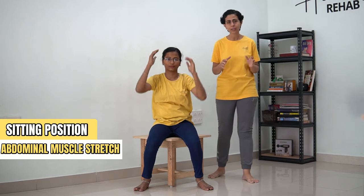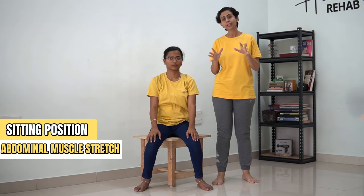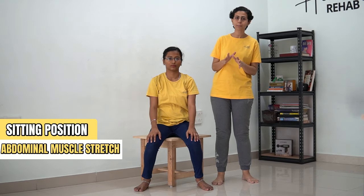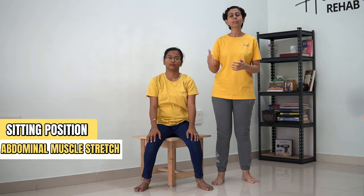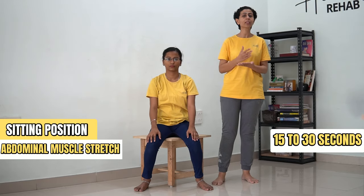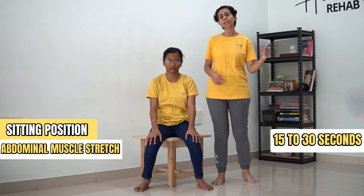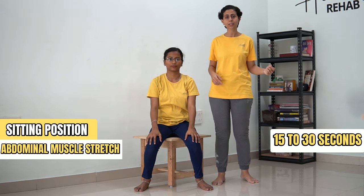So here what you did — you stretched your abdominal muscles, held that position, and came back. If you are a beginner and you feel 30 counts is getting difficult for you, it's absolutely okay to halve it down to 15 counts. But don't do this exercise until you have completed your range of motion set. Now let's move on to the next exercise.